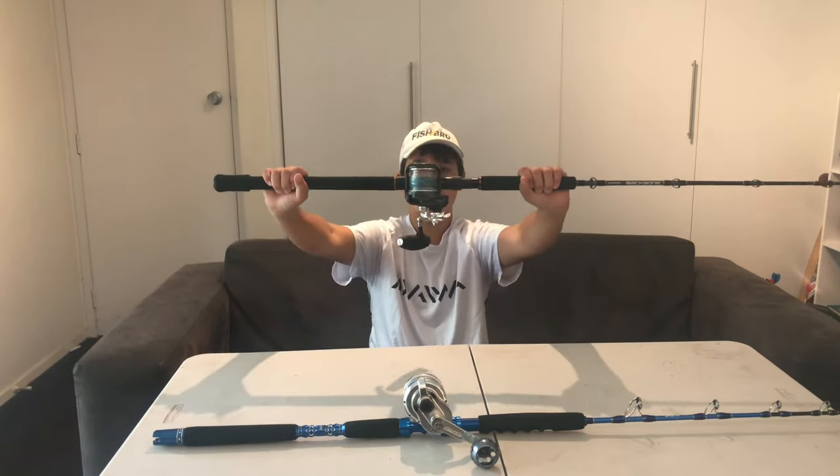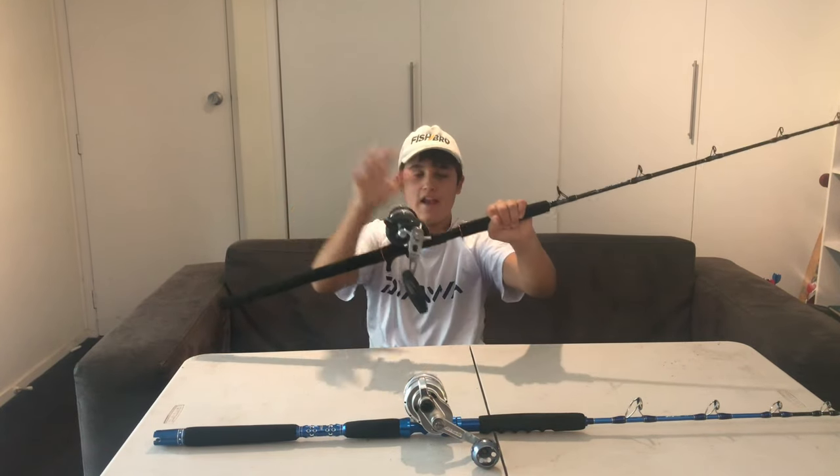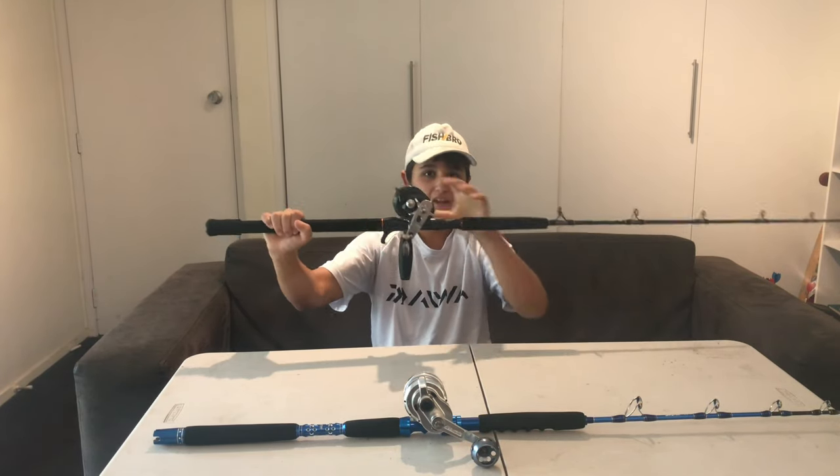Okay, so we've got our jigging rod and reel. Remember: have a short rod and a reel that has over 12 kilos of drag and a smooth drag system. The reel doesn't have to be overhead — it can also be a spinning reel.